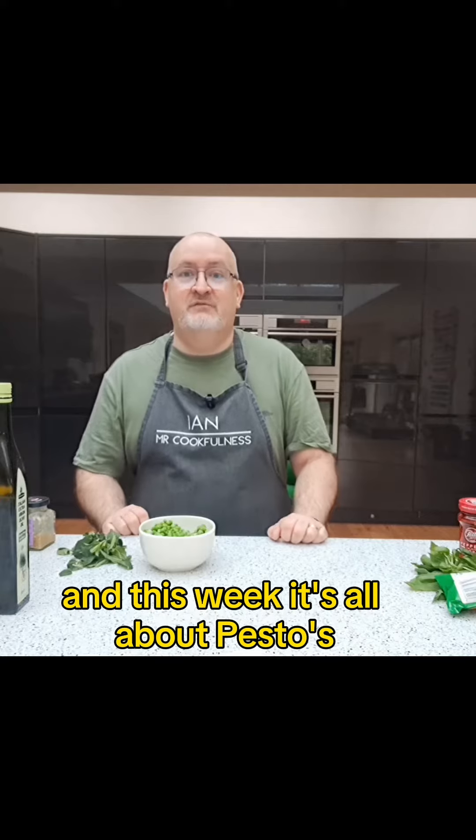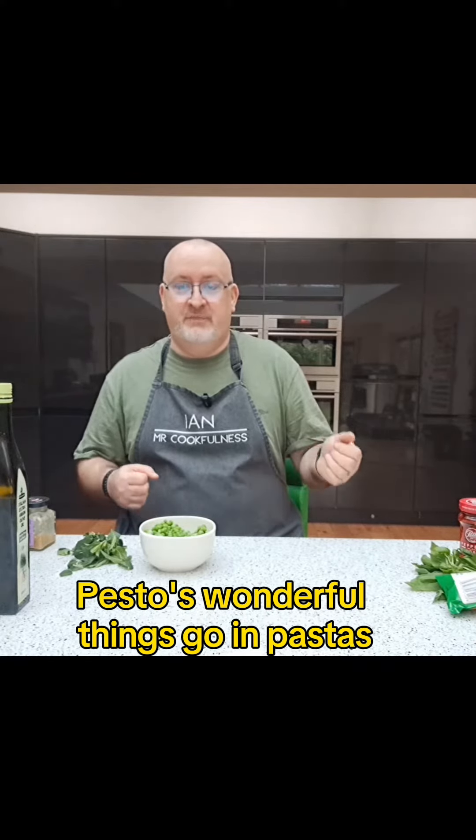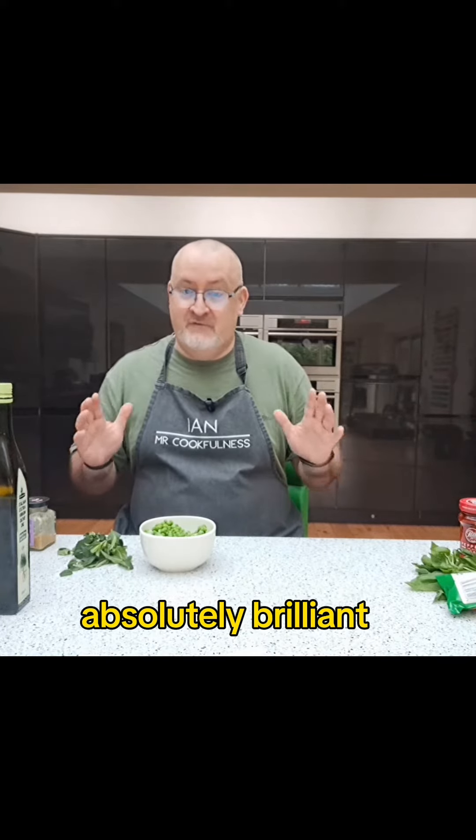Hi, it's Ian here, Mr. Cookfulness, and this week it's all about pestos. Pesto is a wonderful thing — it goes in pastas, you can even have it as a flavouring for soups, stews, you name it. Absolutely brilliant, very versatile.